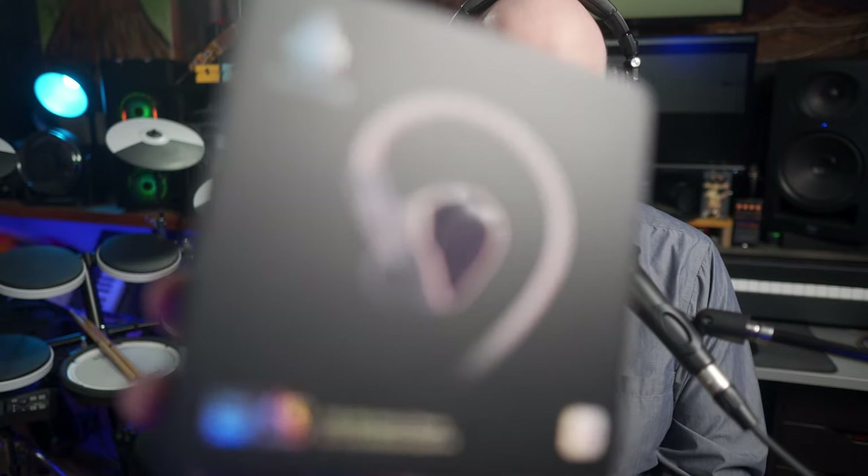Today we're taking a look at the HiDiz MS3. These are IEMs, or in-ear monitors, and the MS3 stands for Mermaid Series 3, with the 3 referencing the 3 drivers.